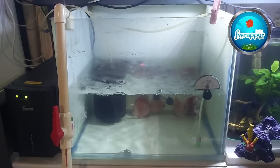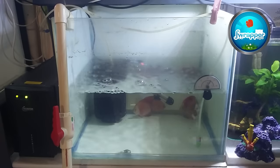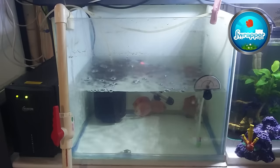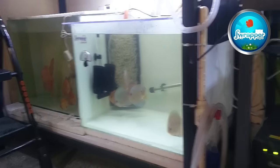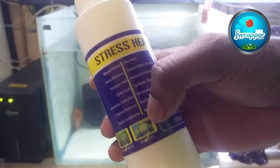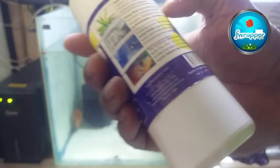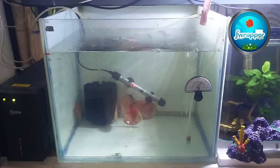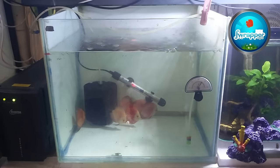Any fish, discus or otherwise, just loves when water change is done — they feel really good. After water change these guys will get used to it too. After water change I use a product called Stress Seal from Aquatic Remedies. A lot of people say it's not a great product but I haven't had any issues. It's about 5 to 10 ml for 100 liters; this tank holds about 50 liters so I'm dropping in a few ml.